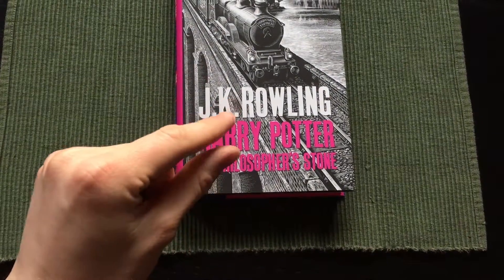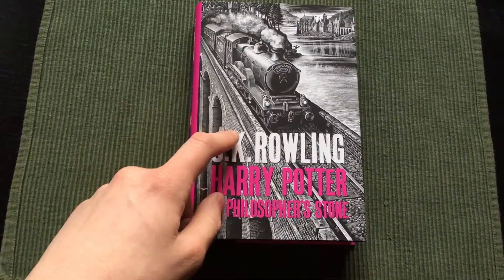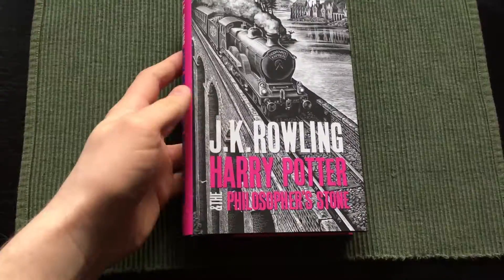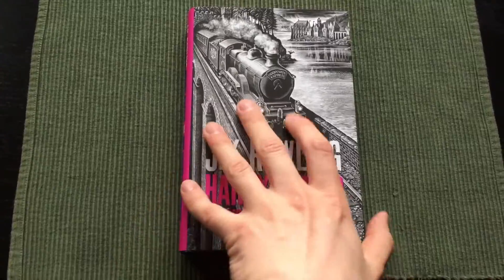I got three — the first, the second, and the fourth in the Harry Potter series. I bought these in hope that they would be good. I maybe didn't think they would have acid-free paper, but at least assumed quality binding.